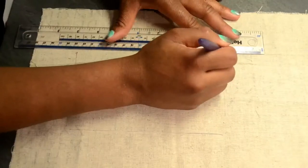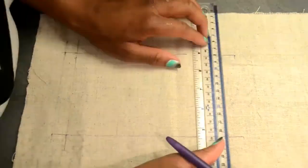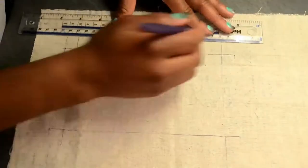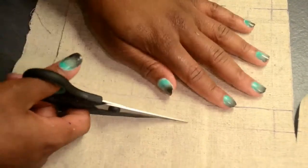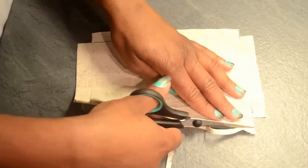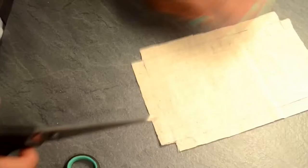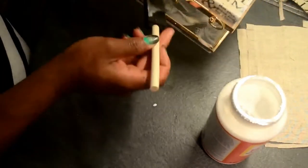I repeated the same step for the other side of the clutch box, but instead of waiting to put the fabric into the box, what I did this time was cut the edges before placing it in. I cut off the excess and cut the edges before placing the fabric into the box, which was a lot more easier and a lot more neater than the first method.